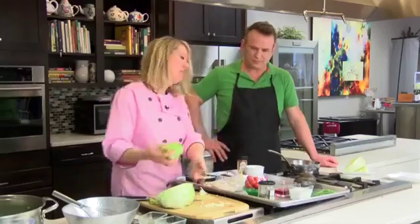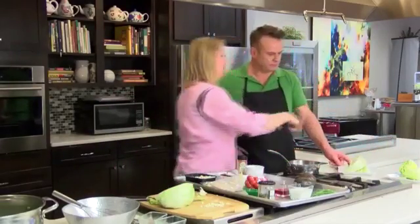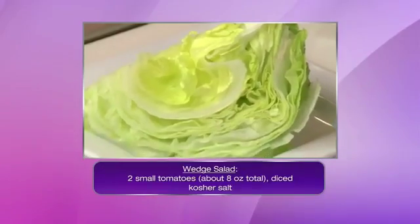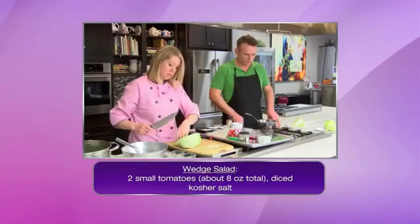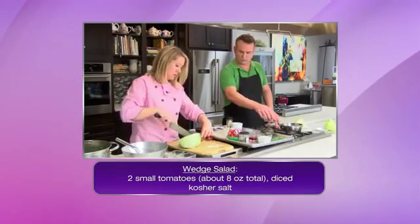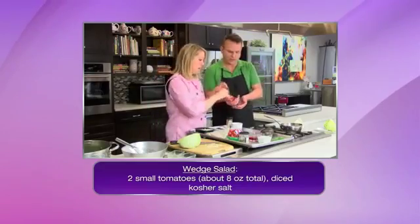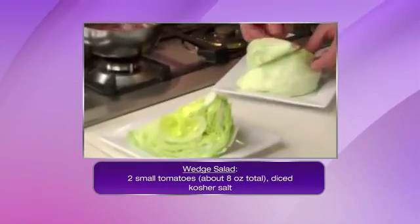The wedge is served on the plate and then we're going to top it with everything else. When you go to eat it, you're just going to cut into it and then you have all the components. Also, typically with the wedge, of course you have bacon. I'm going to cut the cherry tomatoes just in half, then just kind of lay them around. I'm going to start passing ingredients to you — basically just topping them on top of the wedge, making them look nice and pretty. Blue cheese crumbles, and of course bacon.